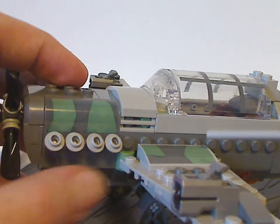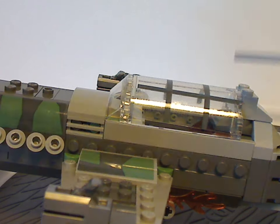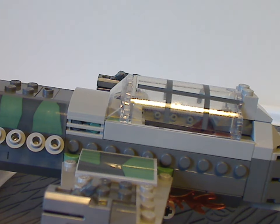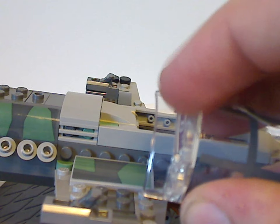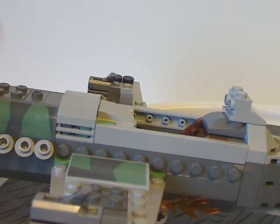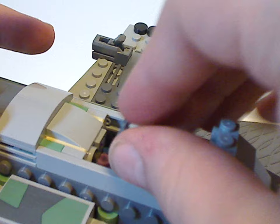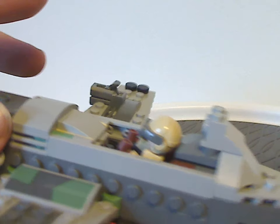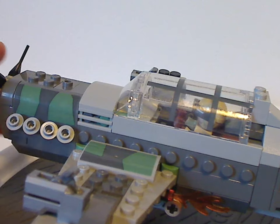There's plenty of SNOT going down the sides and a cylinder-like piece representing the canopy with a large sticker on it. You can take the canopy right off to reveal a mini car windshield piece. Looking inside, there's a joystick and brown pieces used as a seat, and you can sit the pilot minifig in there and close the canopy on top — very nice.